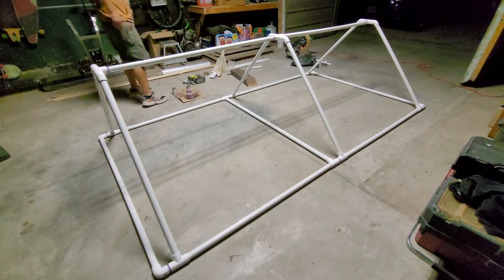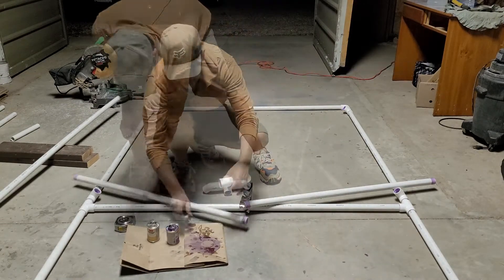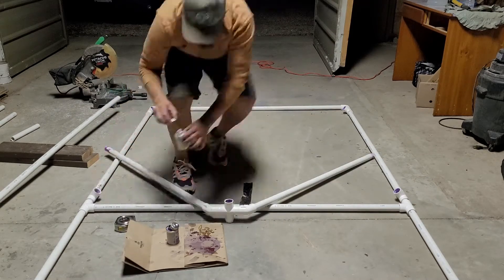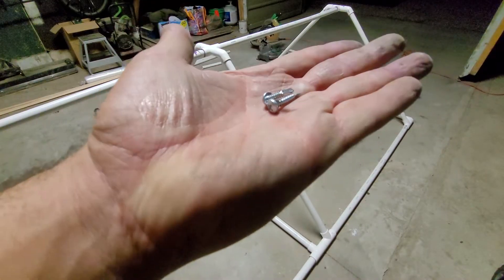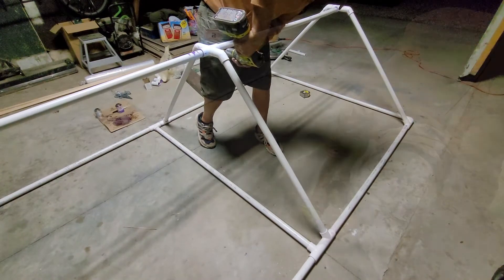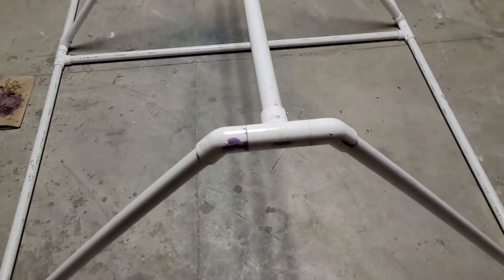At this point, once the frame is assembled and everything looks good, you can go ahead and start taking the fittings apart, then start priming and gluing everything back together. But if you want to be able to take it apart and store it in smaller sections, you can pick and choose which fittings you'd like to glue. With the fittings that are not glued in place, you can use some self-tapping screws to secure the fittings together — I like to use at least one screw on each side of the fittings. Here's a look at the frame after completing the assembly with mainly the smaller sections glued together and the larger sections just screwed together.